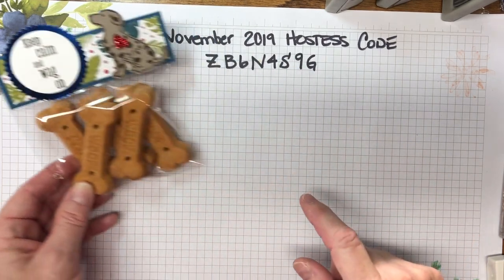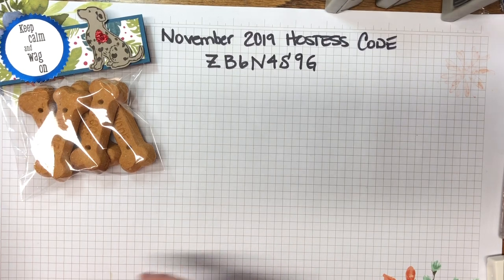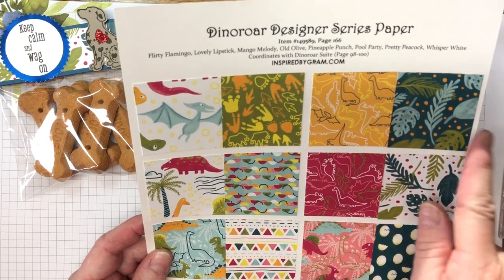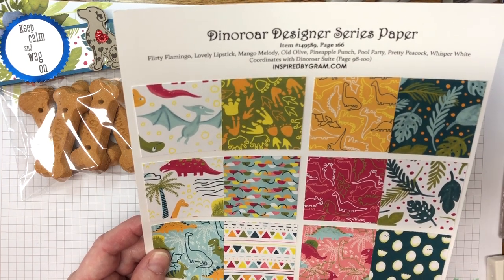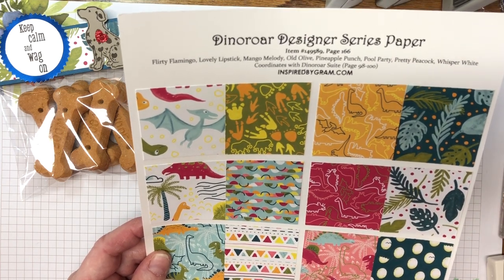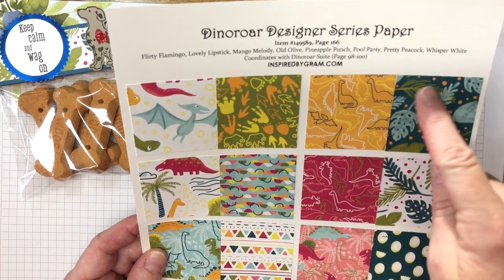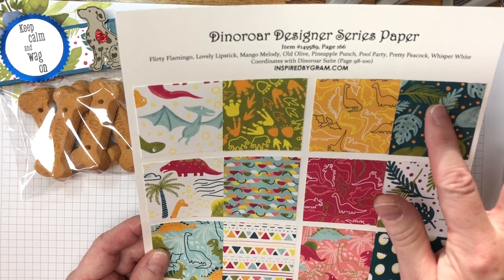Let's go over the paper we'll be using. I chose the Dino Roar designer series paper — not because of the dinosaurs, but because I love that it's bright and cheerful. When you're going by somebody's booth, something's going to catch their eye. I know tropical stuff catches my eye, so I went for this theme. I also have some pre-made ones, including Christmas versions I'll show at the end.